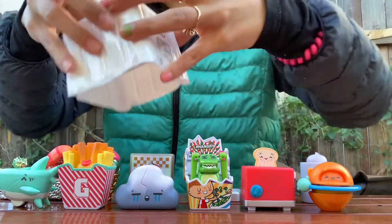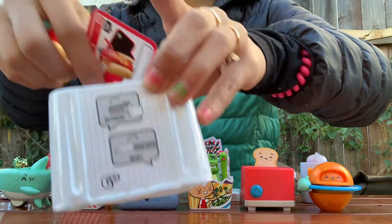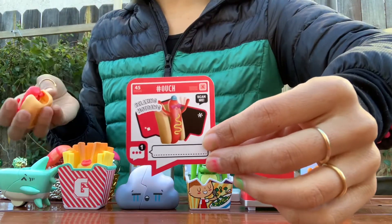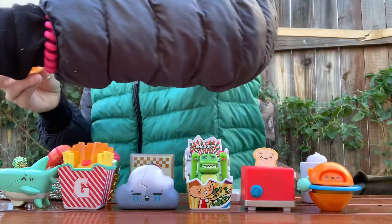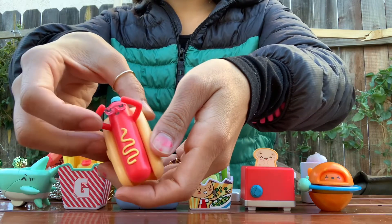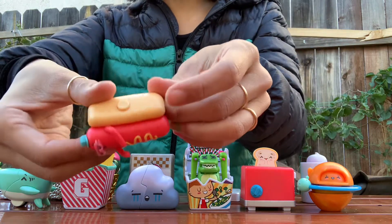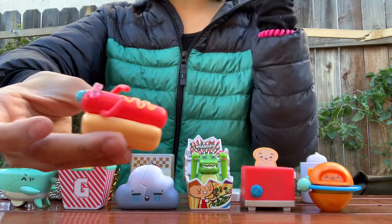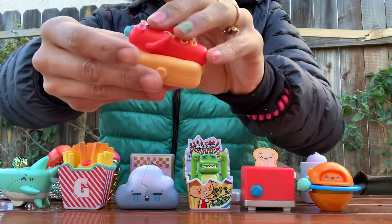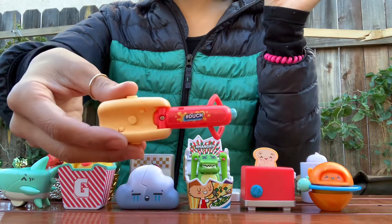Last but not least, here are the activating instructions — these are buttons on the side. This is Relaxing Hot Dog, hashtag ouch. He's got sunglasses on, he's just relaxing with a little hat. You push the button on the side — both sides — and oh no, he falls! It says hashtag ouch. And you can just click him back in and he stands. It's pretty cute. Oh no — hashtag ouch.